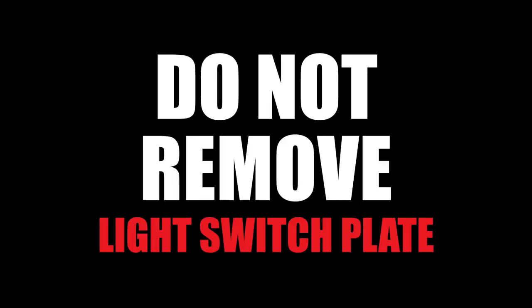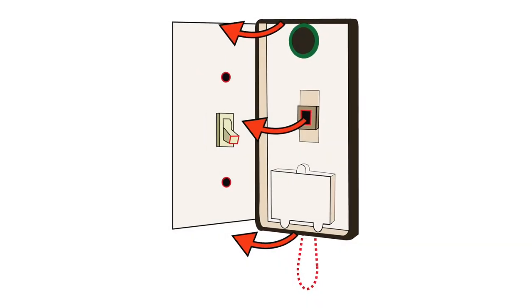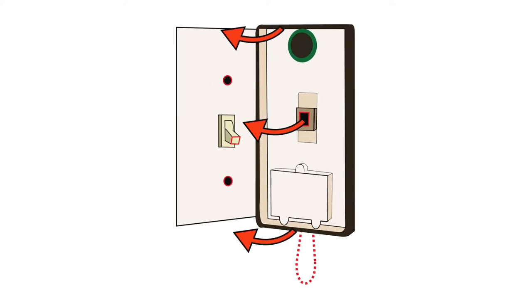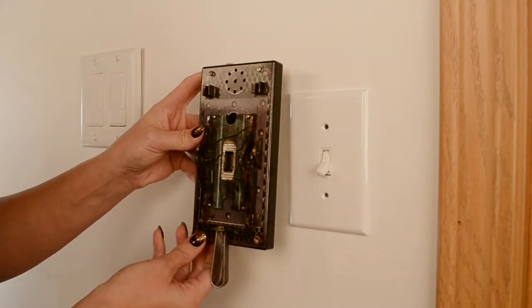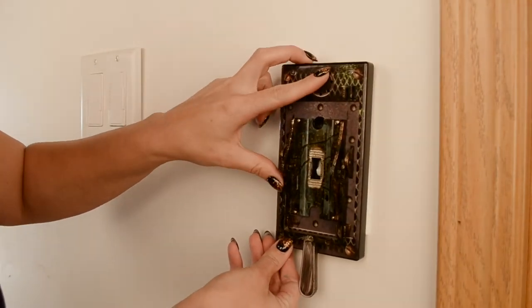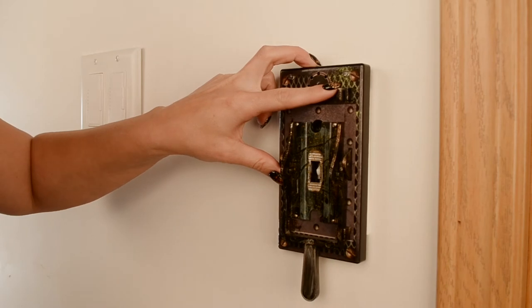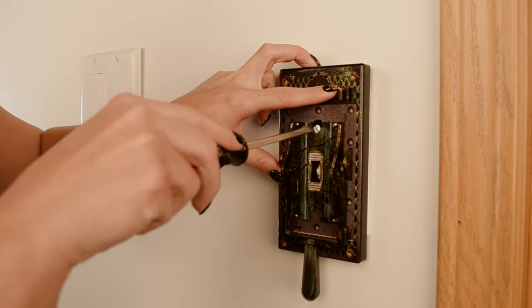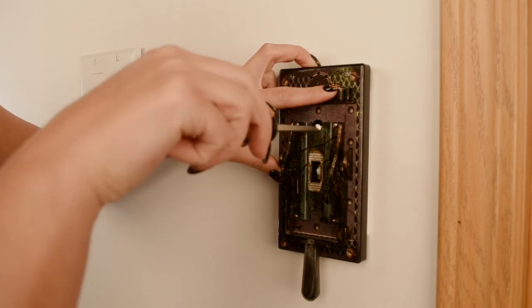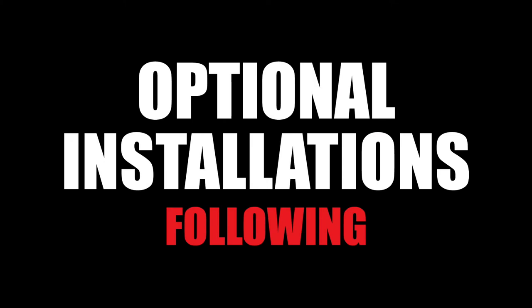Do not remove the light switch plate. Line up the electric light switch lever by placing it over your existing light switch with both the light switch toggle and the electric light switch lever handle in the down position. Line up the exposed hole and insert the original screw back into the top hole. Tighten the screw securing the electric light switch lever over the plate. If the electric light switch lever does not fit securely over your existing light switch plate, please follow our optional installation instructions following these standard setup instructions.